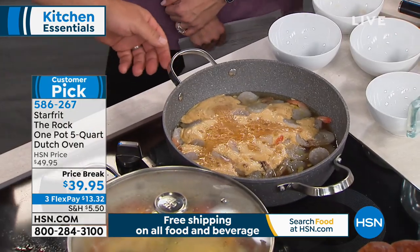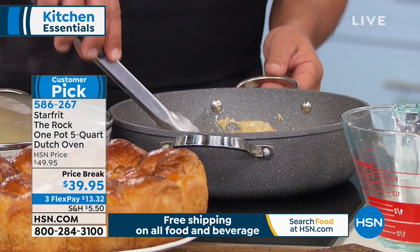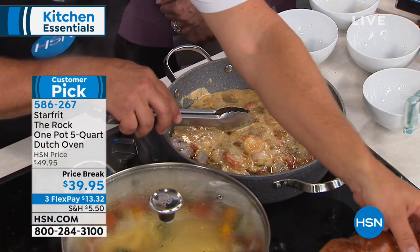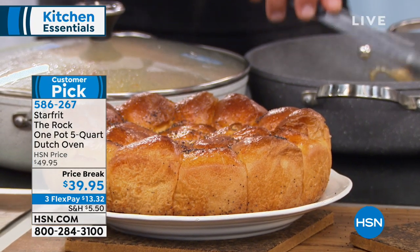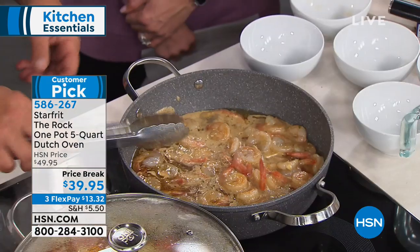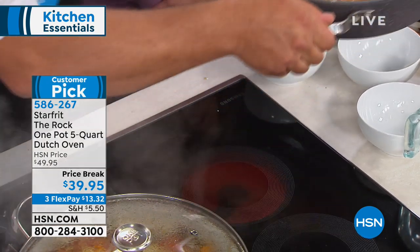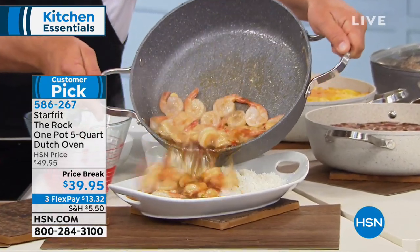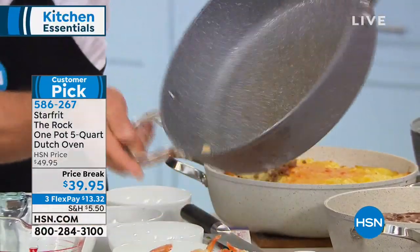That depth and the huge five-quart capacity are why you're able to do the dinner rolls — you couldn't do that in a normal fry pan even being oven safe, but because of the depth, now you can. And the cleanup is the most amazing part. John, I think you're really going to enjoy it — especially since you already have dishes with that type of texture, you're completing your collection. Look at this shrimp we're turning out.